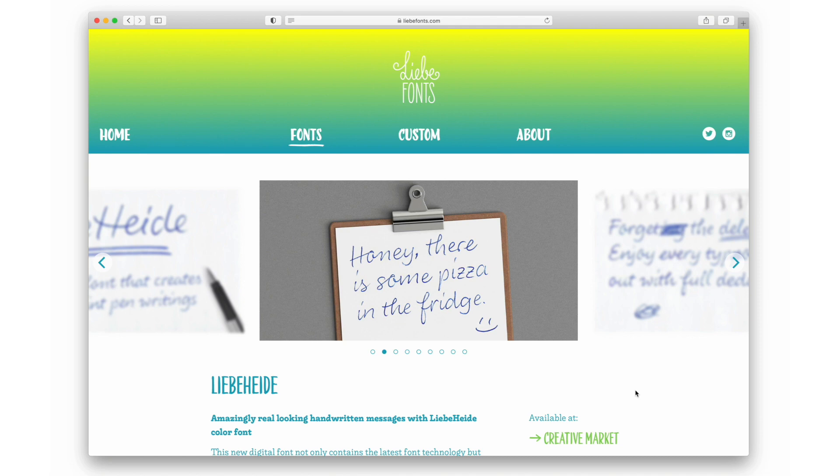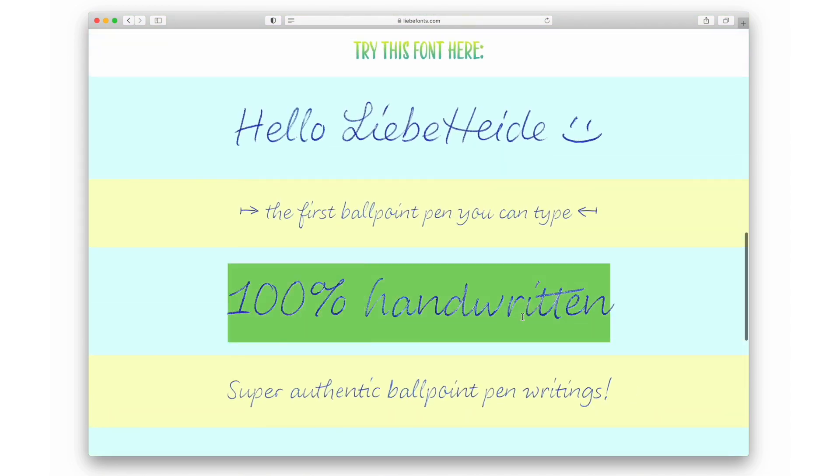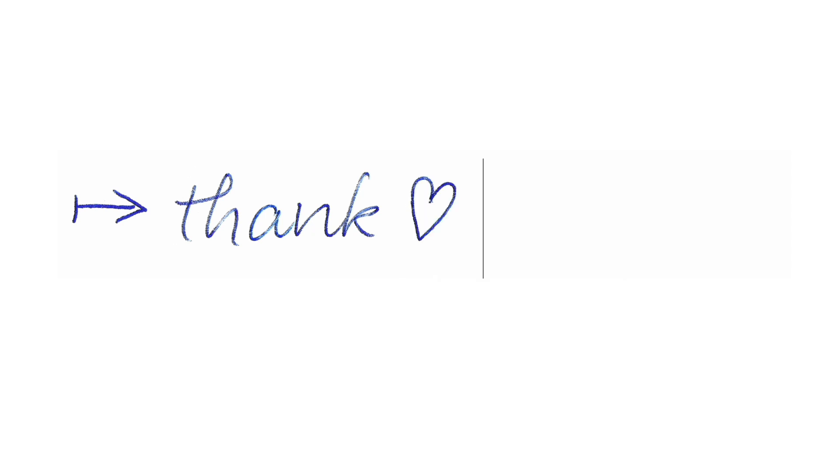For the type tester on my website I made a subsetted web font with a reduced character set — instead of around 500 characters the web font has about 300, and it only holds the low-resolution images. It's still 4 MB, but color fonts also work in most browsers. And with that I'm coming to the end — thank you for your attention and your interest in color fonts, thank you so much.